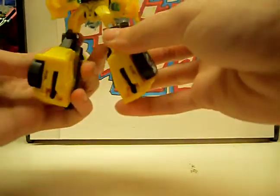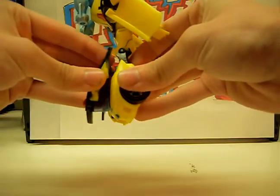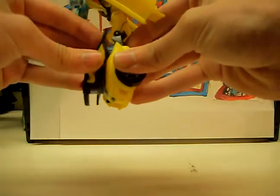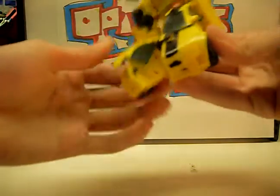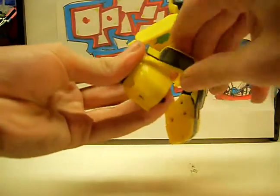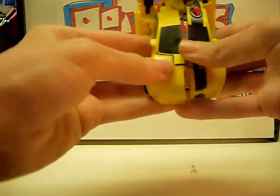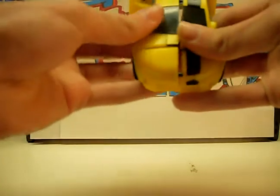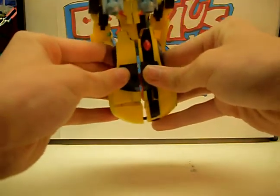The panels on the back of his leg pull out like that — they're on a little spring. Pull them out and twist it around. And the same on this side.